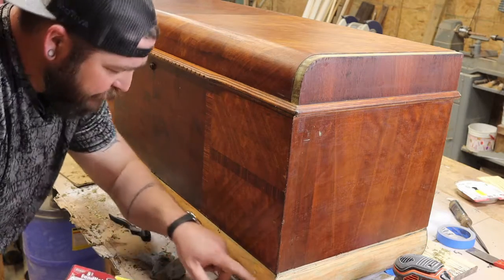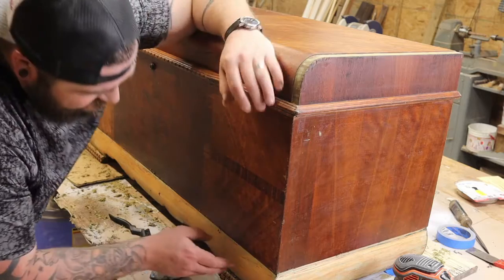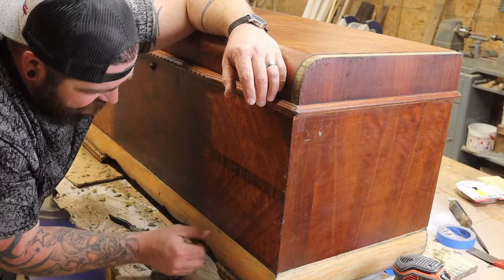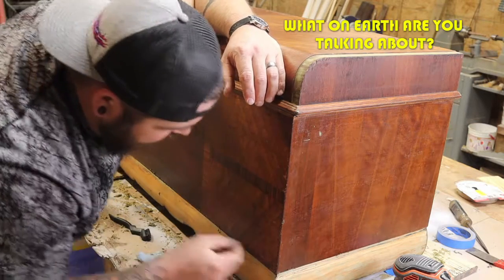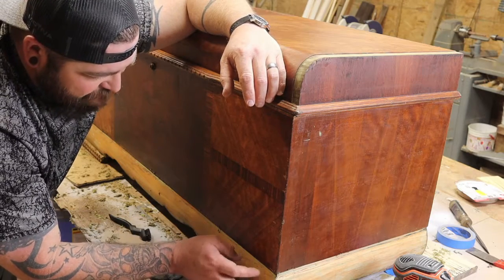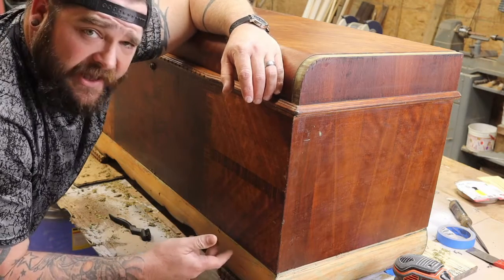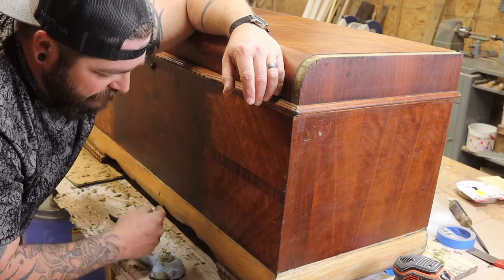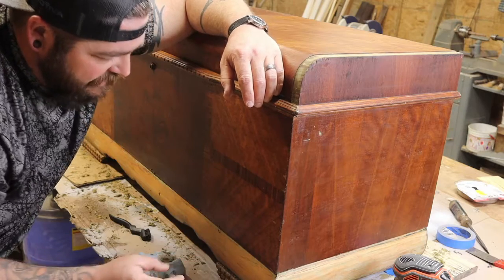I'm working on the trim around the bottom area. It's a type of veneer shaped the way it is with a frame piece behind it, so it's a pretty thick piece of wood. I've been going over it many times with the paint stripper and then coming back and scraping it with the razor blade. I'm going to let that chill for a bit because my hands are tired.